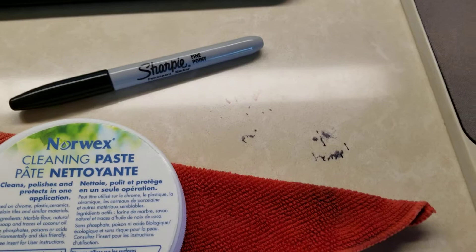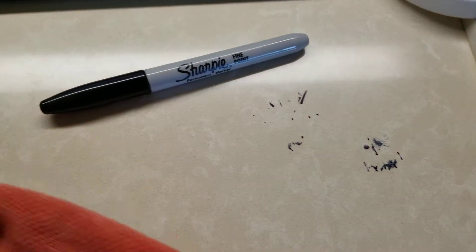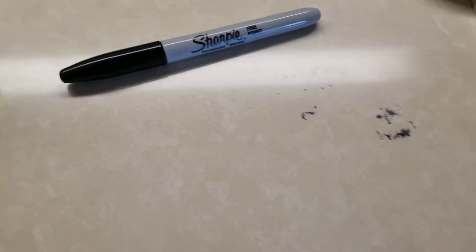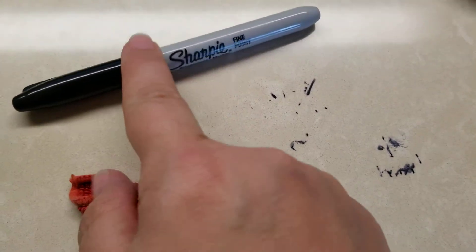See this right here? This is Sharpie left on my granite countertop — or my sisal, I think is what it actually is — crushed quartz countertop sisal. So you can see I have permanent marker Sharpie that I need to get up.